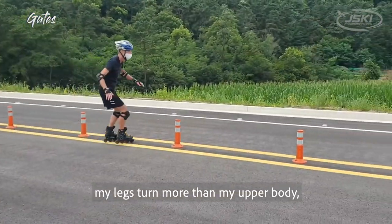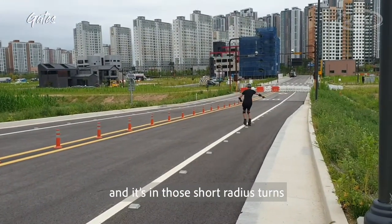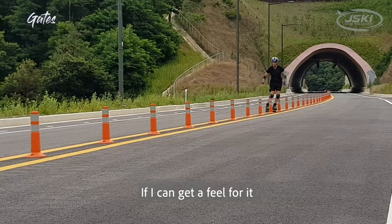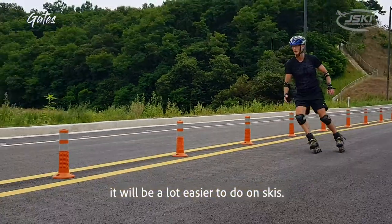my legs turn more than my upper body, but my upper body does turn some. And it's in those short radius turns that my center of mass keeps flowing straight down the hill. If I can get a feel for it here in the pylons, it'll be a lot easier to do on skis.